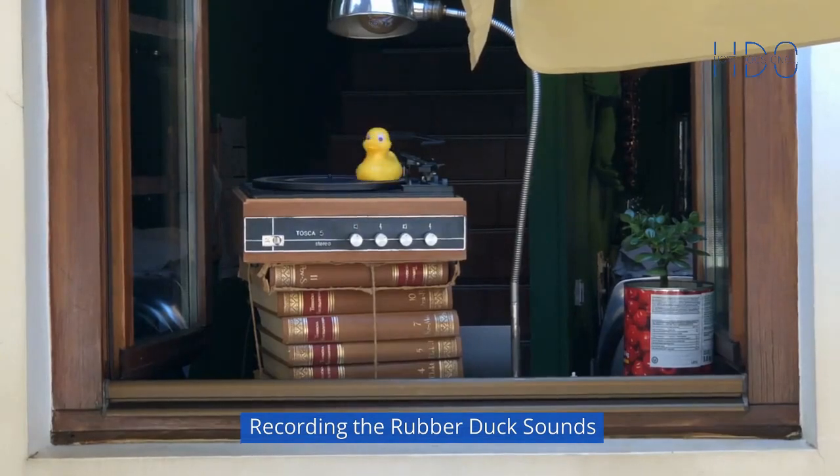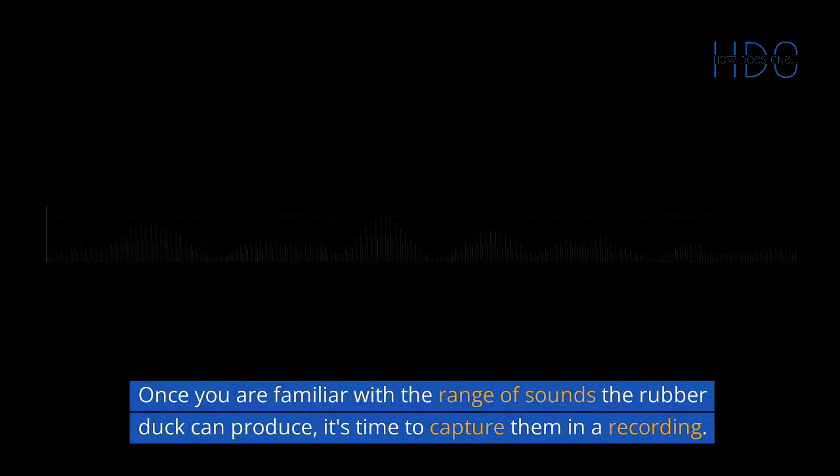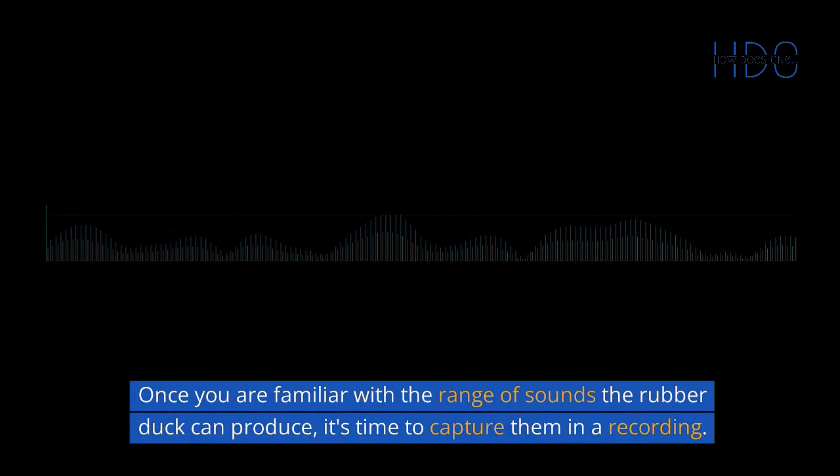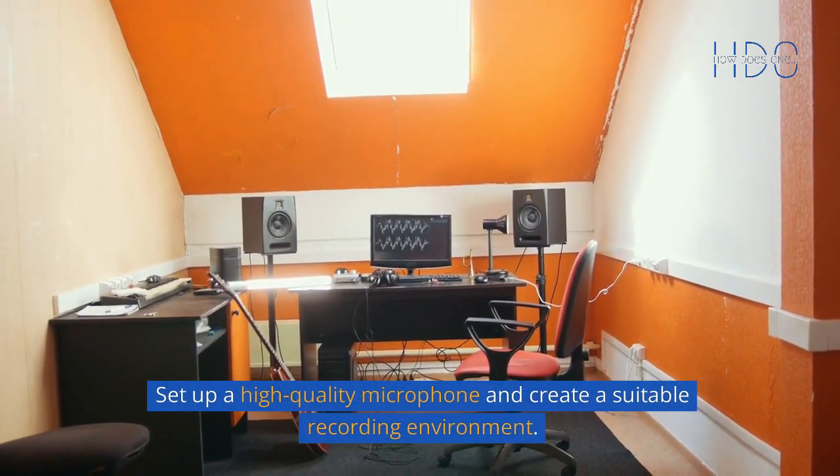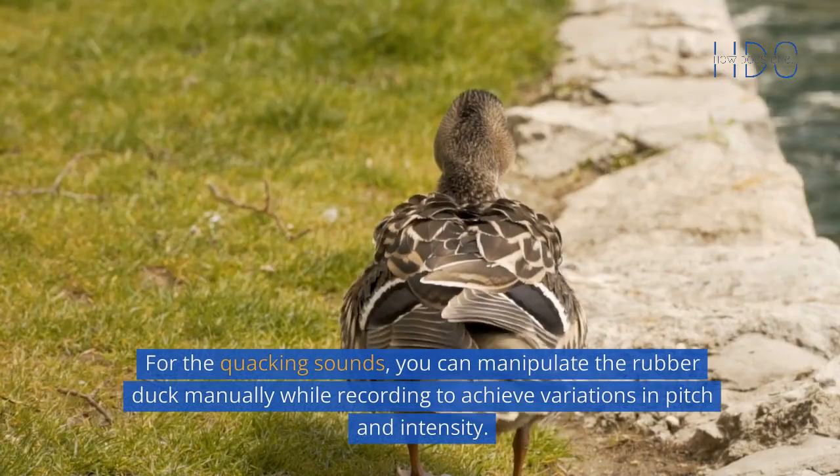Recording the Rubber Duck Sounds: Once you are familiar with the range of sounds the rubber duck can produce, it's time to capture them in a recording. Set up a high-quality microphone and create a suitable recording environment. For the quacking sounds,